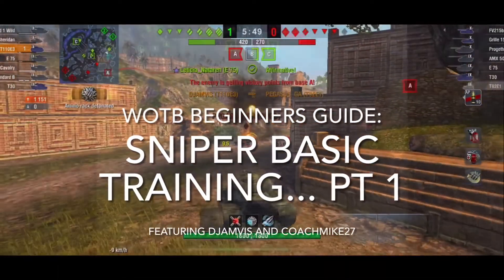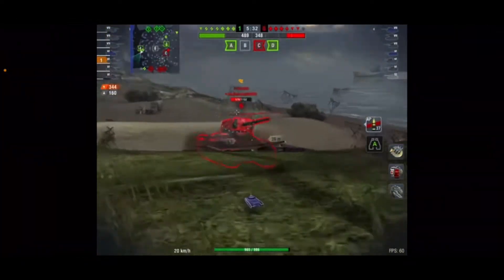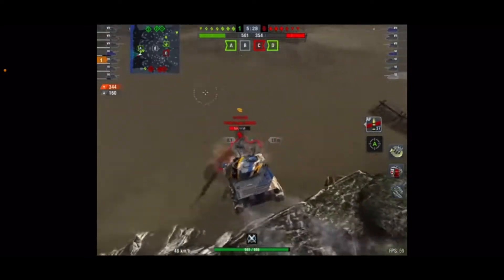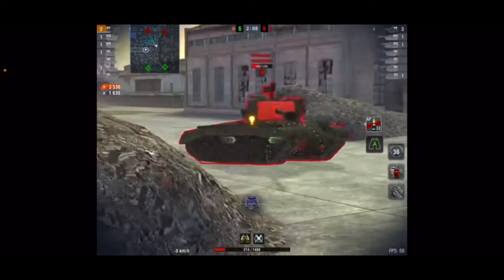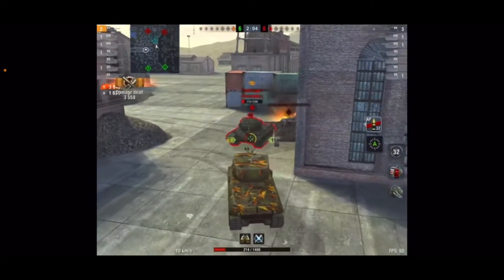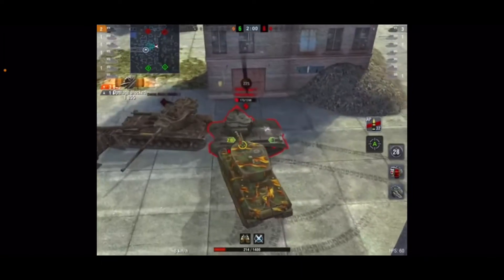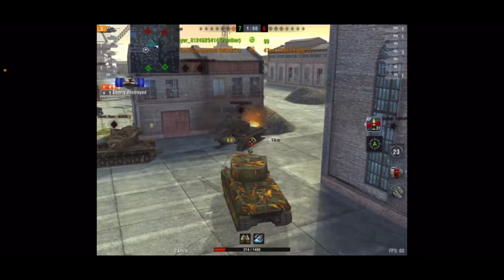Now any tank can play sniper — that is a fact of life. Anybody can stay to the back of the map, use their gun and shoot and act like a sniper. I'm not talking about that. I'm talking about tanks that by design are only designed to be snipers — tanks that have no armor, no hit points, and they can be HE'd by anybody from anywhere on the map.